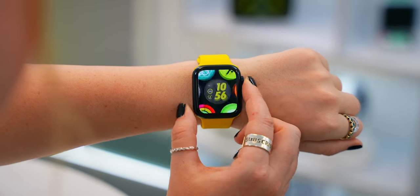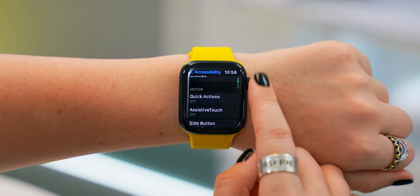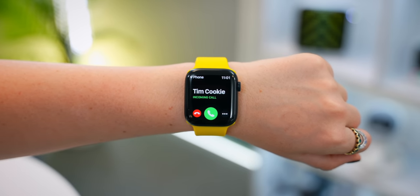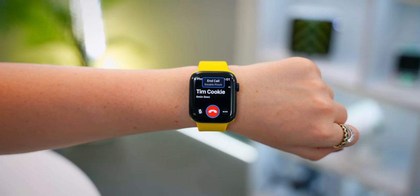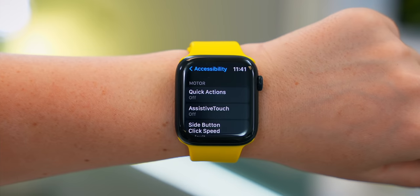Some of Apple Watch's best features are still on the SE2, like quick actions. In accessibility, if you turn quick actions on, this allows you to use a couple of cool gestures, like double pinching your fingers to answer a call or double pinching to decline the call. This also works with timers and a bunch of other things.